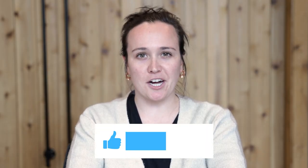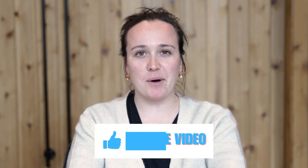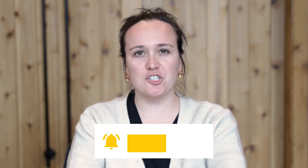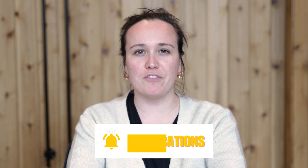If you are enjoying this content, please hit that like button below, subscribe to our channel, and hit the bell notification so you don't miss a single video.